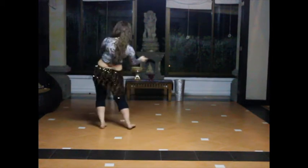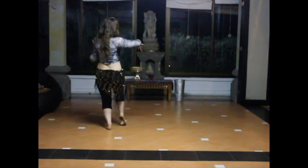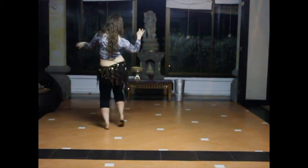Shooting to the left. One, two, hip, right. Down, up. Snake arms. Hip legs.